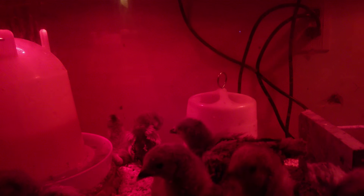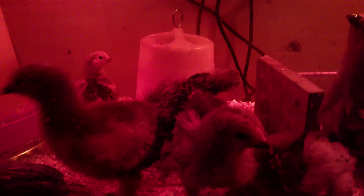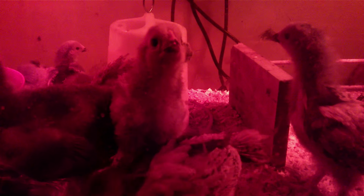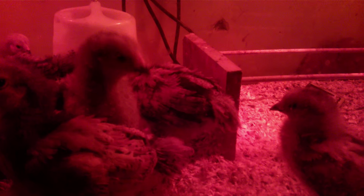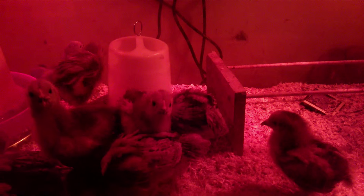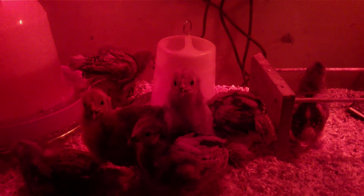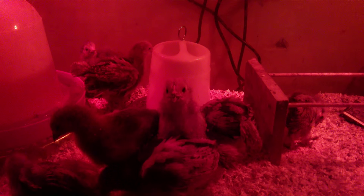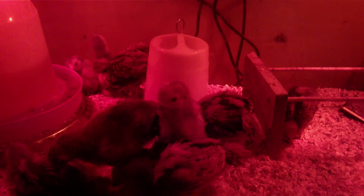They've started roosting like crazy — they actually started getting on top of their water bucket and stuff. So I put a roof on the cage, just a mesh grate, so they can't fly out since they're starting to get big. They're starting to fly back and forth across the cage and hop on each other. They're doing really well — I've had absolutely no problems with pasty butt since I started. As always I'll keep you guys updated on them as they grow.